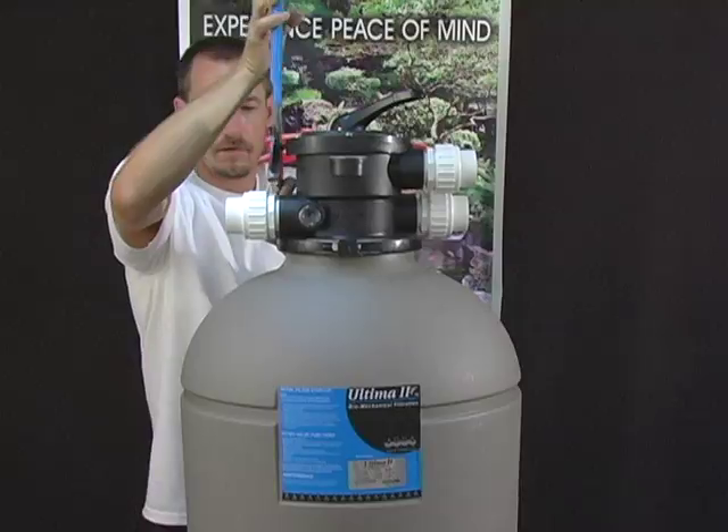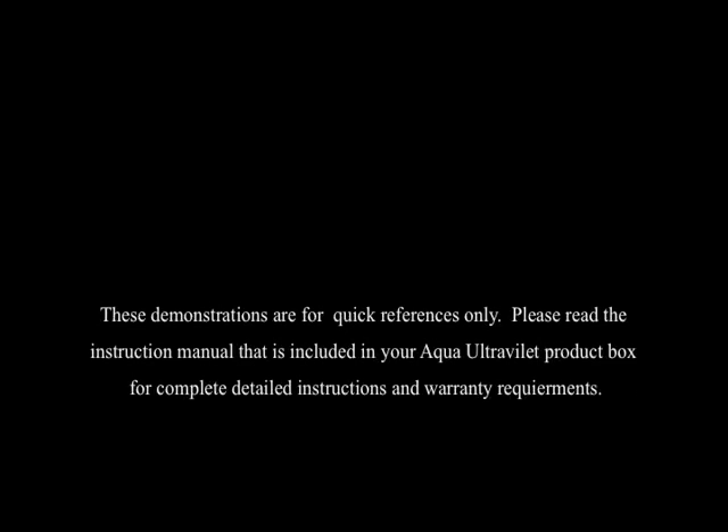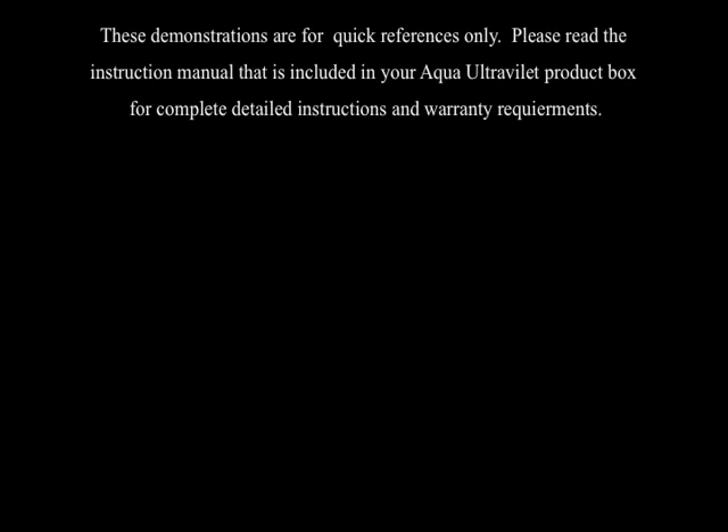Once the unions have been attached, go ahead and glue pipe into the unions. For questions or comments, call 1-800-454-2725. Remember to always use genuine Aqua UV parts — if not, the warranty is void. Please read the instruction manual included in your ultraviolet product box for complete detailed instructions and warranty requirements.